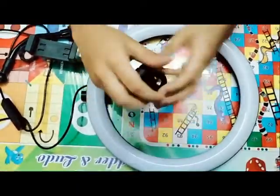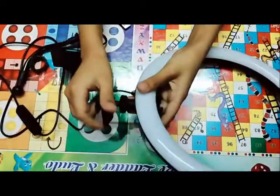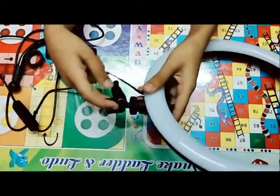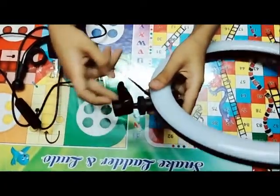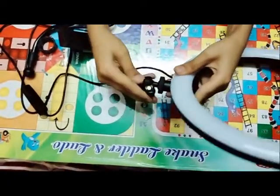This is the hook, so I will put it on the tripod. This is how it works. This is how you can see it, and it will move.